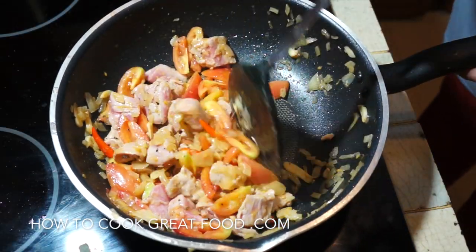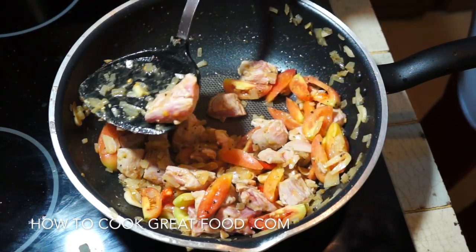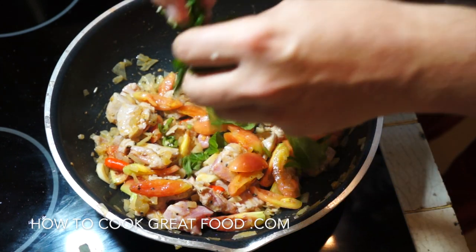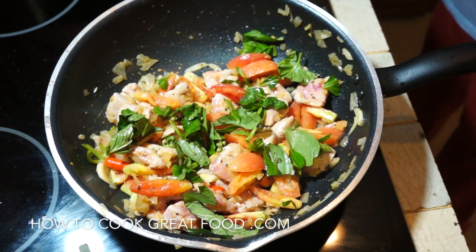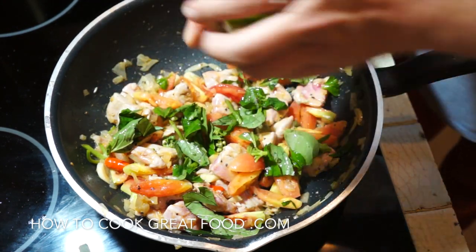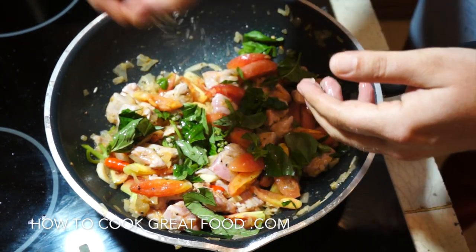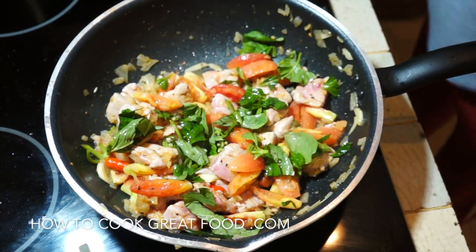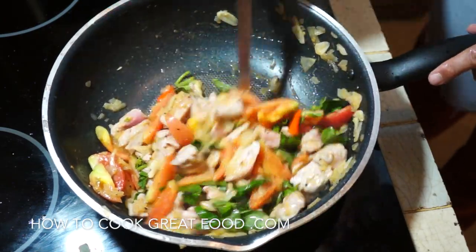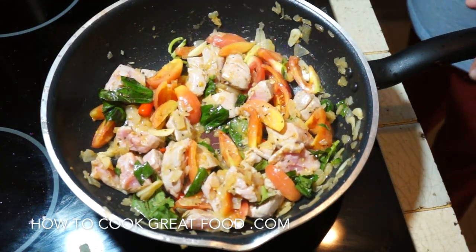I'm quite happy where this tuna is — there's still some pink happening, it's not cooked all the way through, but cook it exactly how you want. Right at the end, some fresh basil straight in there, then some lime or lemon juice again. If you wanted, you could also add a little bit of white wine. But for me, that is absolutely wonderful — super fresh, some lovely flavors, still quite simple.